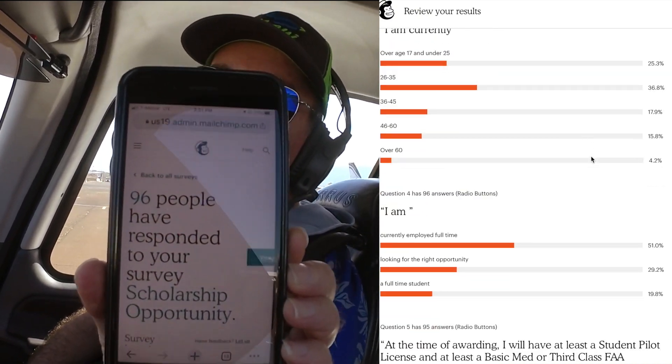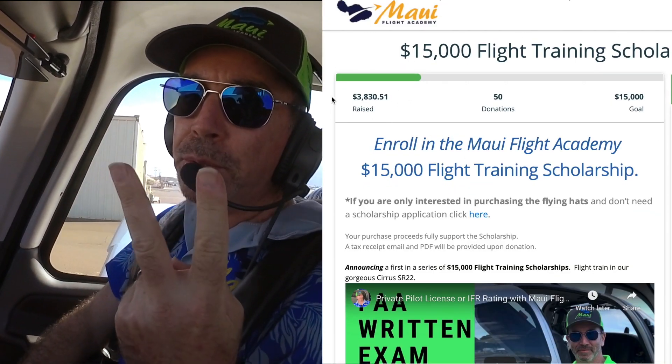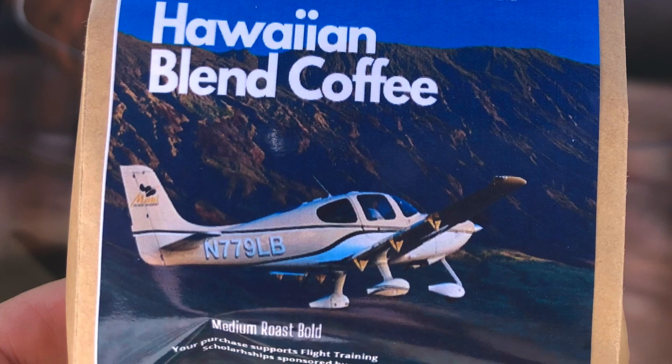We have 96 people who have applied for our flight training scholarship. We've only raised about $3,500 so far. We're raising funds two ways: sales of these awesome flying hats made by Cirrus pilot Jeff Hotch — he owns a SR-22 and a jet, and it's a wonderful hat company called Fahrenheit. The other way is through Hawaiian coffee sales — 100% Maui or 100% Kona coffee. We also have the new Rogue Pilot blend, which is 49% Columbia blend with the Maui, and we'll put your airplane on the label. Once we get to $15,000 in funding for the scholarship, we'll announce the winner. Thank you for watching — Aloha!